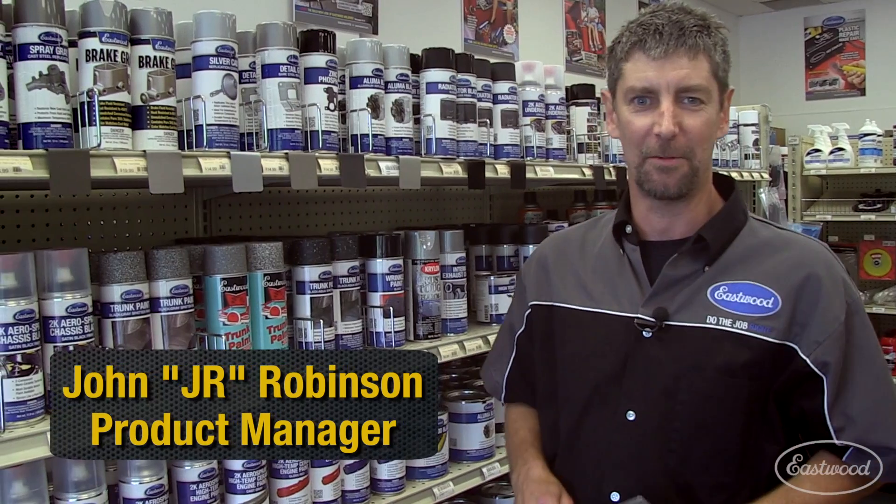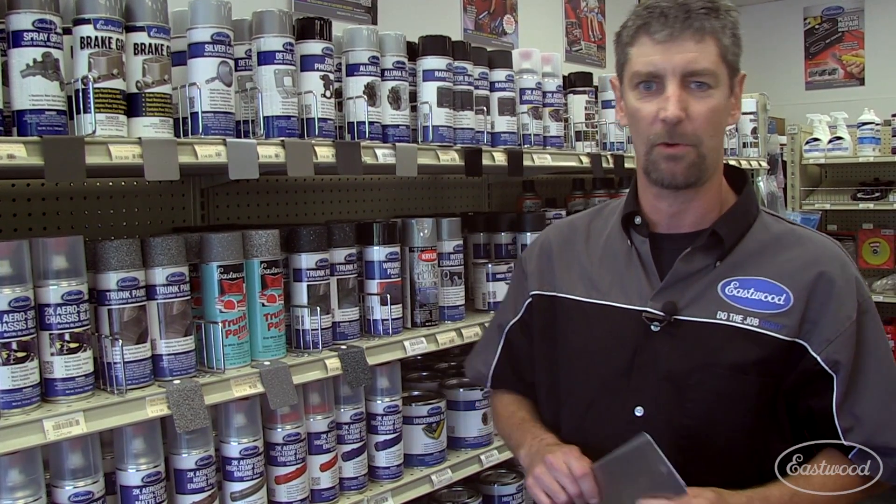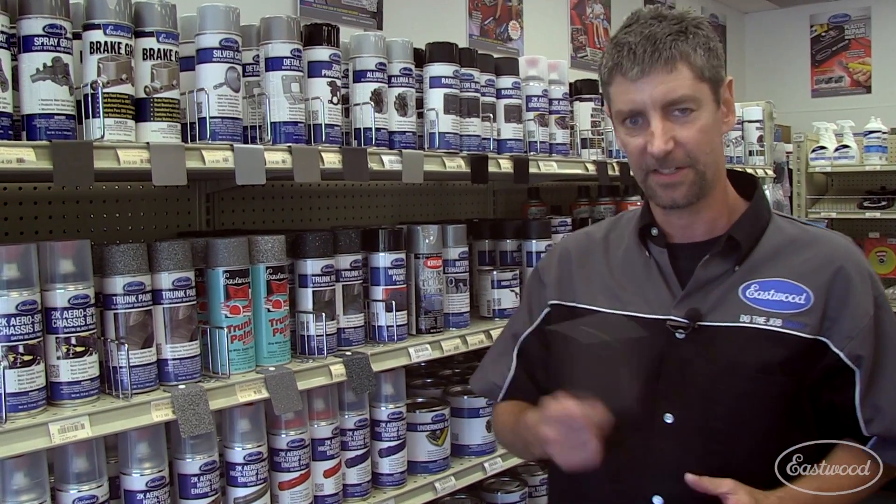Hi, this is JR, Product Manager for the Eastwood Company. Today I'm going to show you some of the test procedures we do to ensure you get the best quality coatings available. And it all starts with a Q panel. Let's take a look.